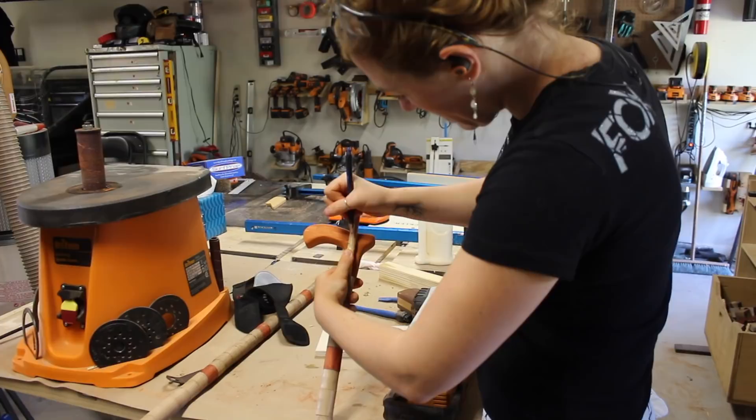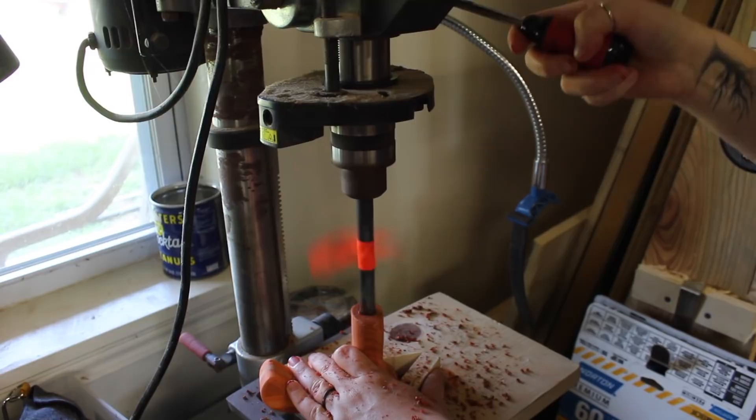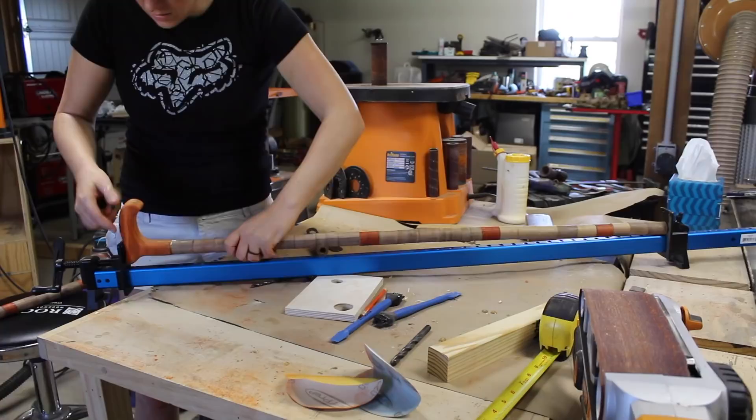When it came time to attach the handle to the cane, I marked off how deep I needed to drill the hole into the handle and also where to cut the excess dowel off. It would have been much smarter to drill this hole when it was still a square blank, because by cutting the handle out first, I had to chuck it up on one side to level it out so that I would get a nice straight hole.